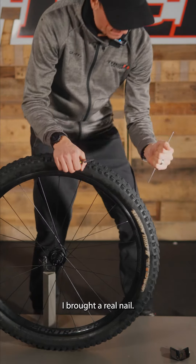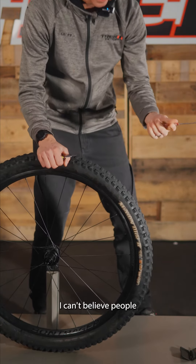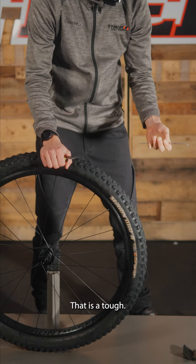I brought a real nail. I can't believe people actually get flats on the trail. That is a tough...